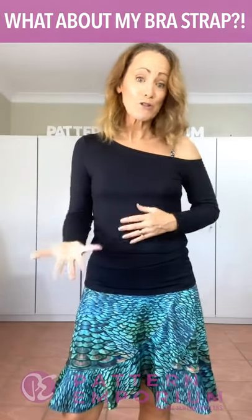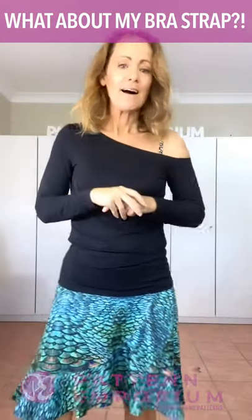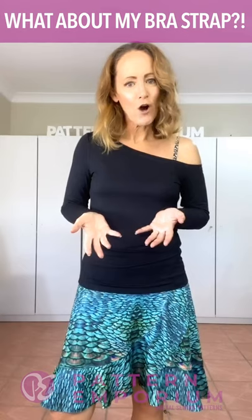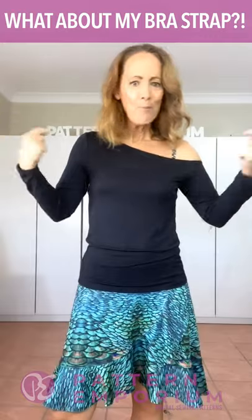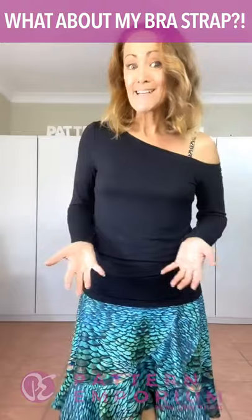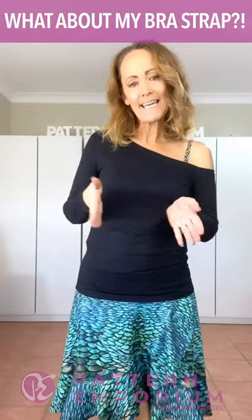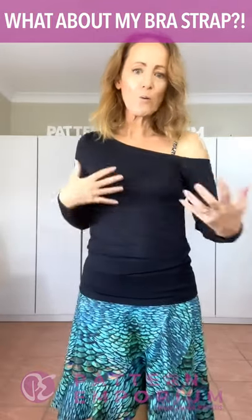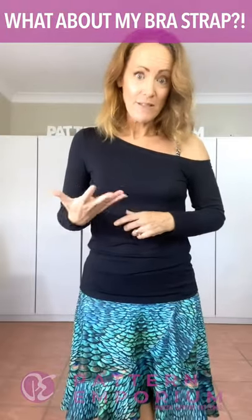If you wanted to wear a strapless bra, that's great too and then you have all this nice and clean. It also looks fantastic over a tank top. So if you have a bra strap that is a little bit more chunky, pop a tank top, camisole, or anything on over the top and it really does look just as fantastic. I will show you a few different ways to style each top — whether you want a casual look, a dressed-up look, open or covered with a tank, so layered — we will have something you can connect and relate to.